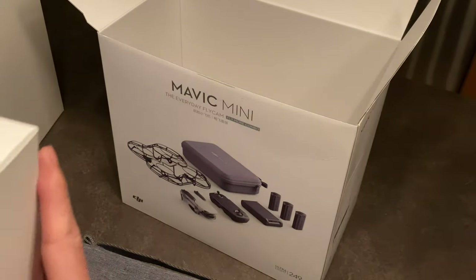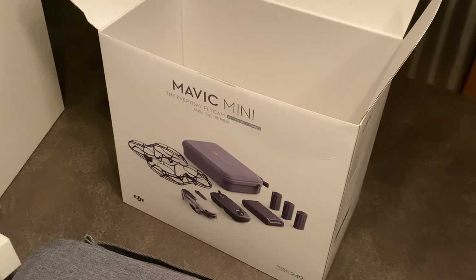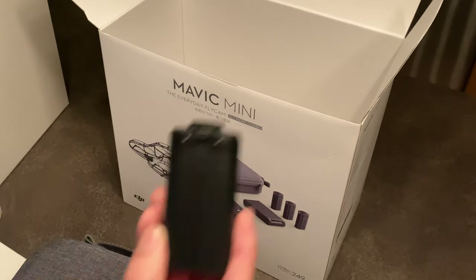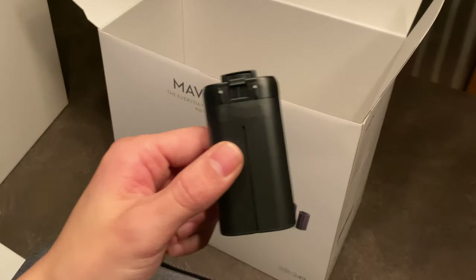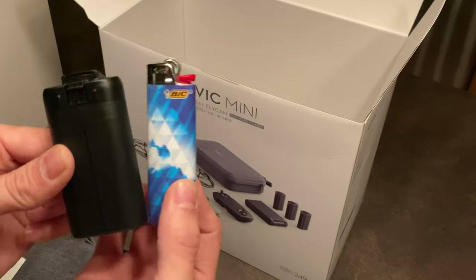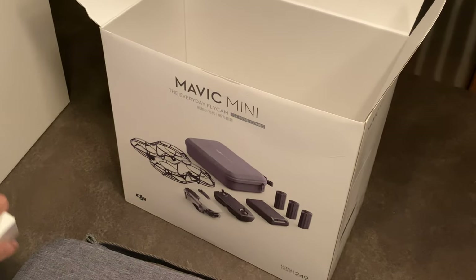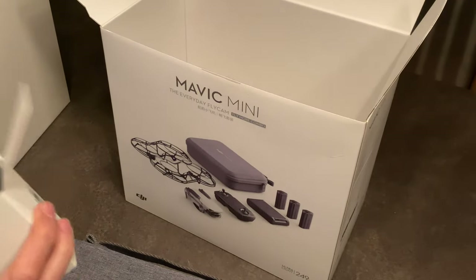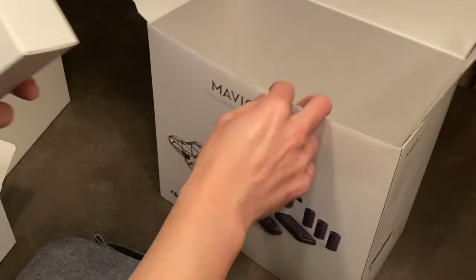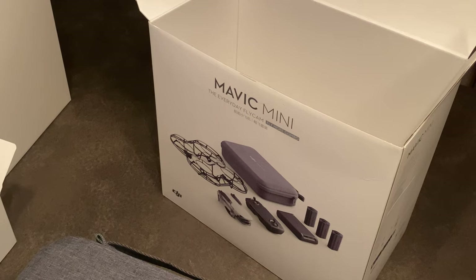Oh, these things — look at this! It's amazing how tiny they made the batteries on the new ones. Look at this thing, it's ridiculous. The battery in comparison — my lighter is actually taller than it. Yeah, crazy. And of course you get three of them with the Fly More combo.